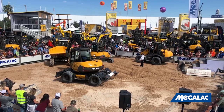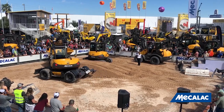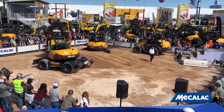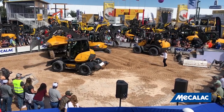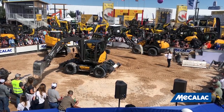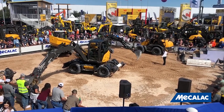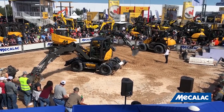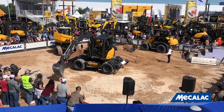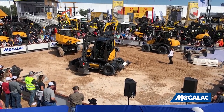Here the 6MCR will show us the hydraulic pump. All Mecalac machines have a unique compact hydraulic offset arm, allowing you to work beyond the machine's natural contours. Whether you're laying pipe or digging a trench beyond a wall or a slope, there is no job that the hydraulic offset arm cannot perform.